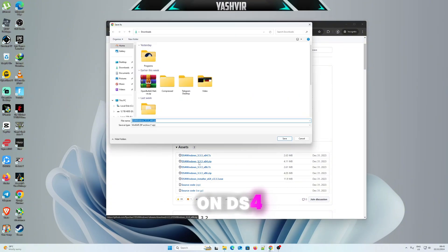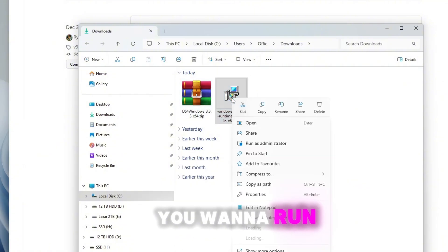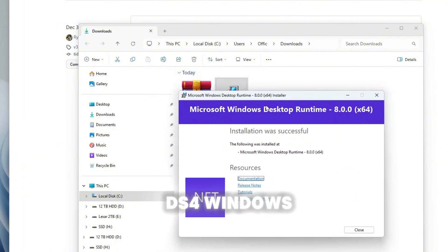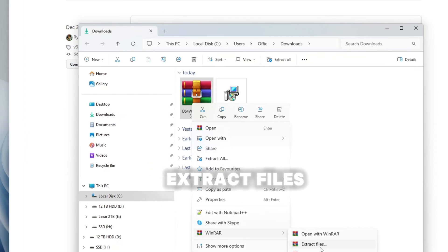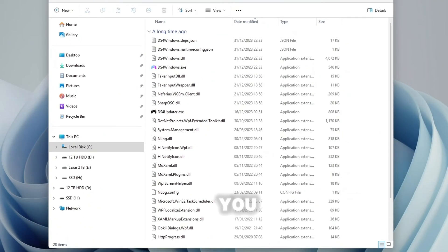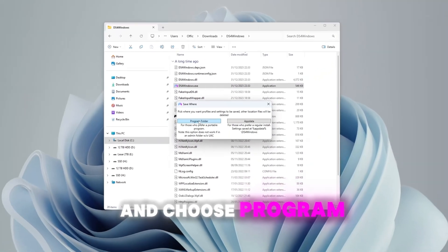First thing, run the Windows Desktop Runtime — you'll need that to run DS4Windows. Then go to the folder and extract the files. Once that's done, double-click DS4Windows.exe and choose a program folder.